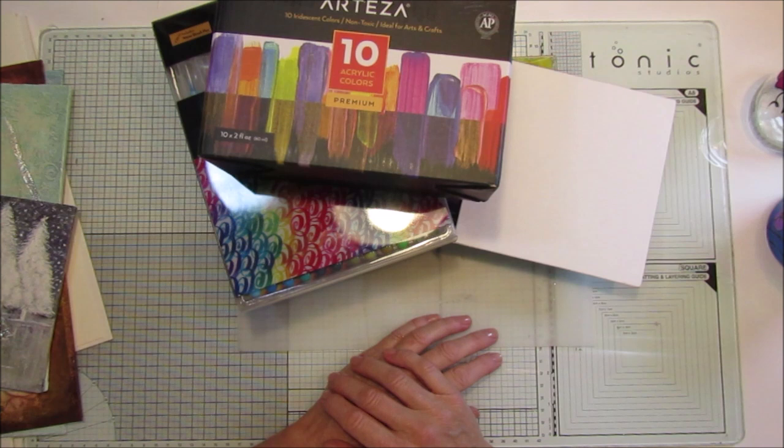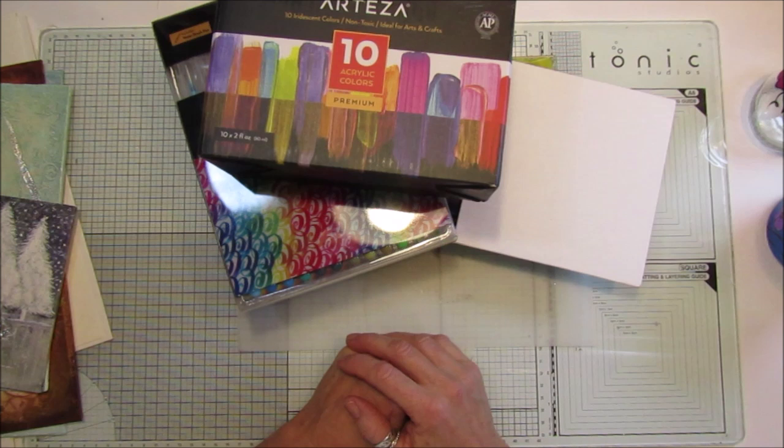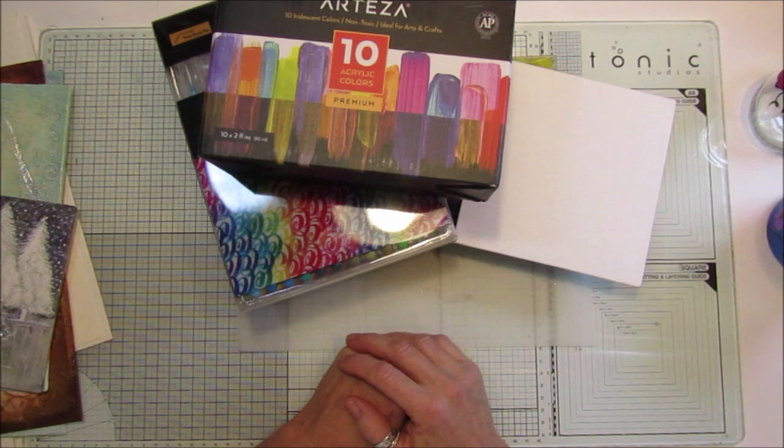I hope you'll have a look and give it a go. Thank you so much to Arteza for sending me the products — they are fantastic and I absolutely love them all. Take care, I hope you're all safe and well, and I'll see you next time. Bye!